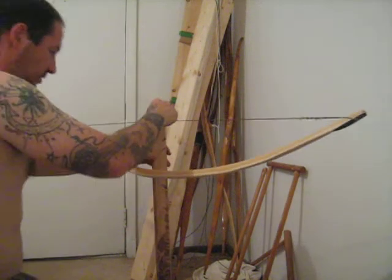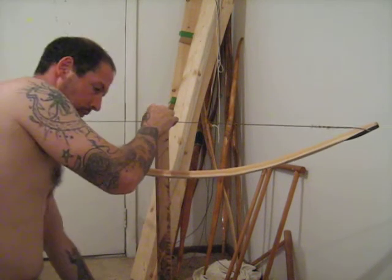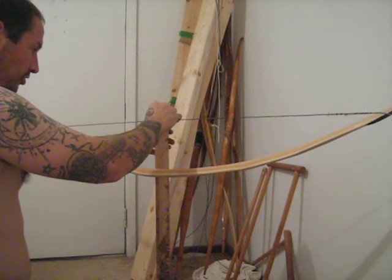Here it is. It's five minutes after I just finished that last bit, and now I'm going to show you how I measure the draw weight.